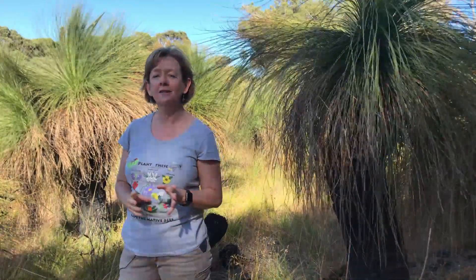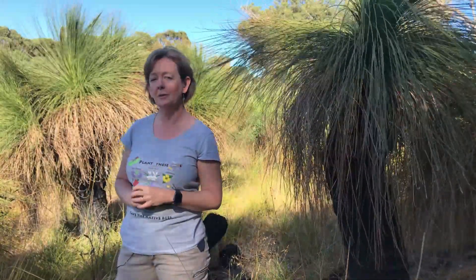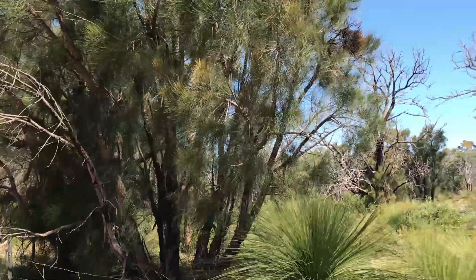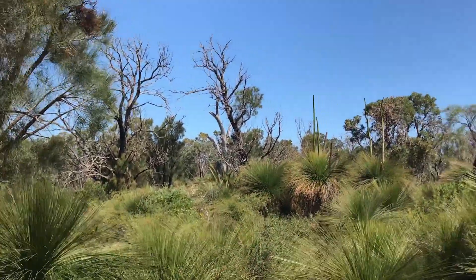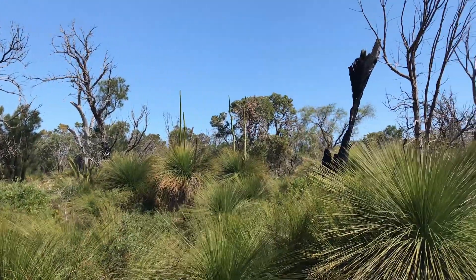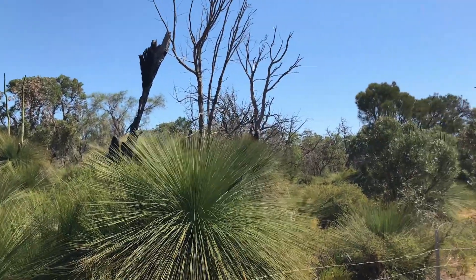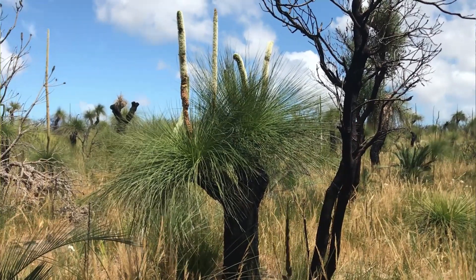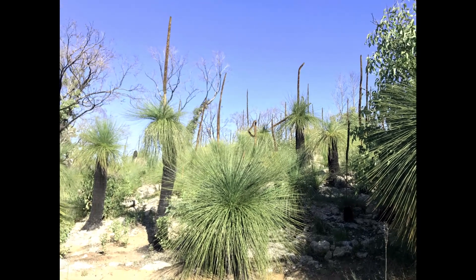If you think grass trees are beautiful, you might be pleased to know that you can buy them in nurseries, or get them from a business that salvages them from bushland earmarked for clearing. I've got one in my garden that was salvaged from an area cleared for housing and it's done quite well. They will give you instructions on how to maintain and look after the tree — particularly in the first couple of years it's really important so they get established and survive well. In their natural environment grass trees grow very well out in the open rather than in the shade of a canopy, so if you plant one in your garden give it plenty of space so it can be in the sun.